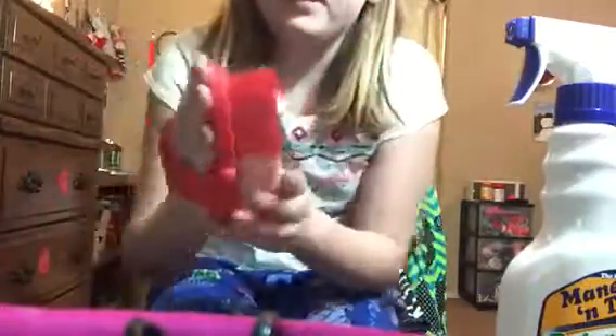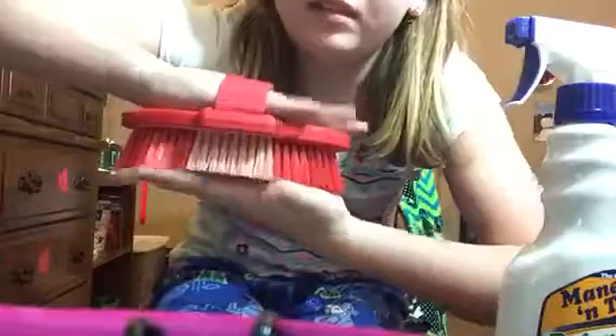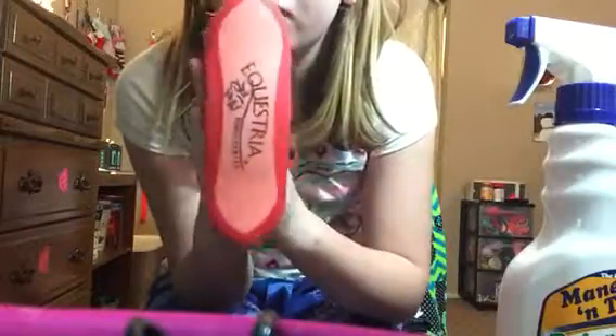On to brushes — I really like this one because you can put your hand right through it. This is mostly a body brush and it's really nice. Here's another body brush that I like too.